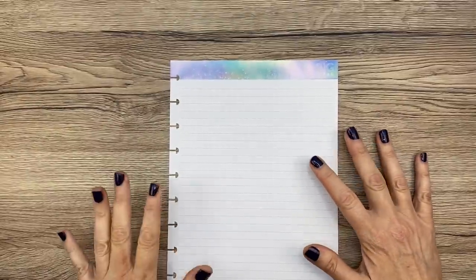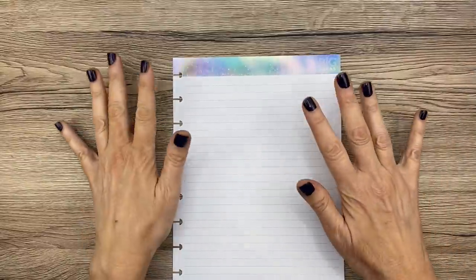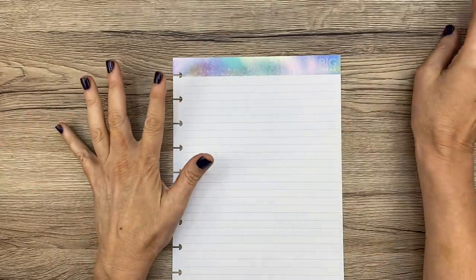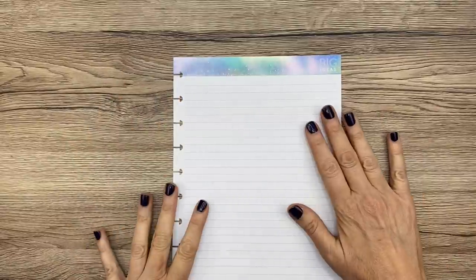Hey guys, it's Mary Ellen, welcome back to my channel, and if you're new here, thanks for stopping by. Today, obviously from the title, you'll see it's going to be a video about routines. I thought I'd make a page in my planner for morning and evening routines — I've wanted to do this for a while; sometimes I'll write them out during the weeks, but I decided I needed a dedicated page.